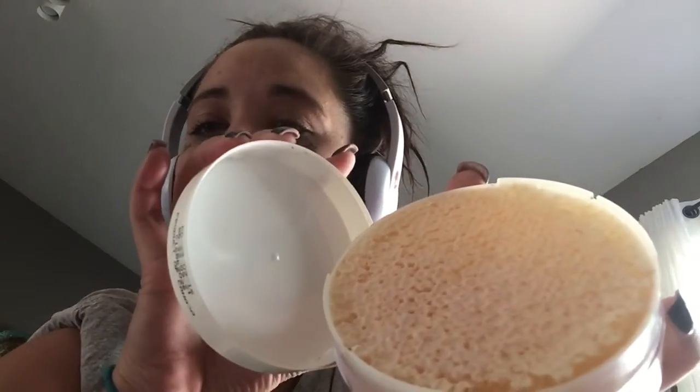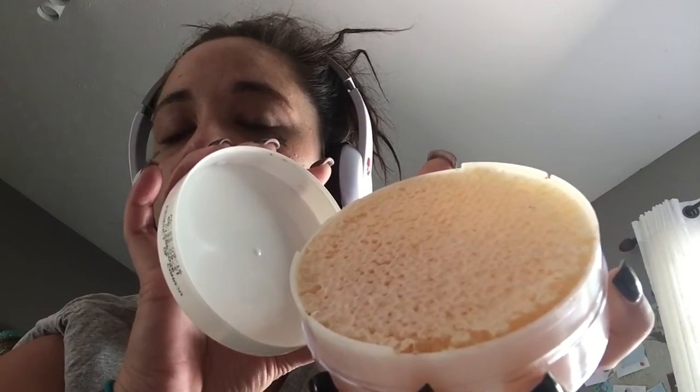And that is the raw honeycomb. It smells just like the beeswax candles that I have — it smells exactly like it. So we're going to cut a little piece out and do a taste test to see what it tastes like.